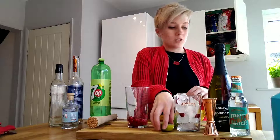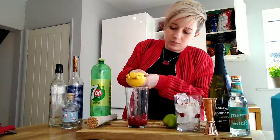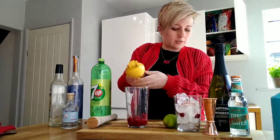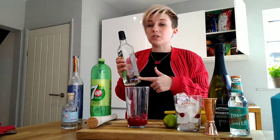Then what we need to do is pick our citrus — you can either use lemon or you can use lime. I've chosen lime because I have plenty of those in my fruit bowl, and we just juice half of that into the glass with the raspberries to give it a nice citrus kick.